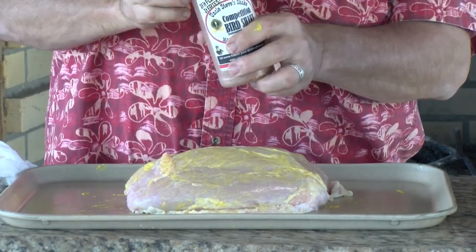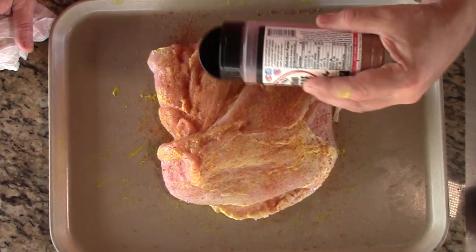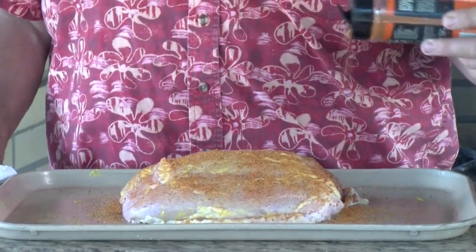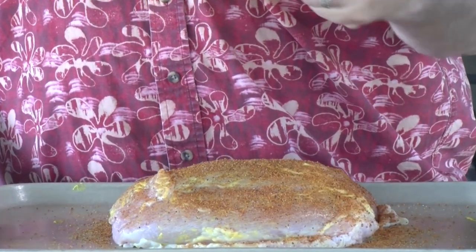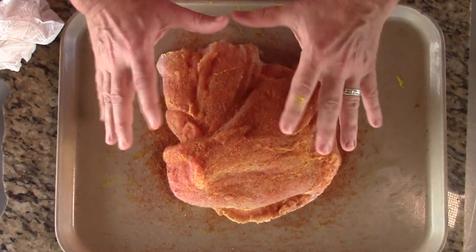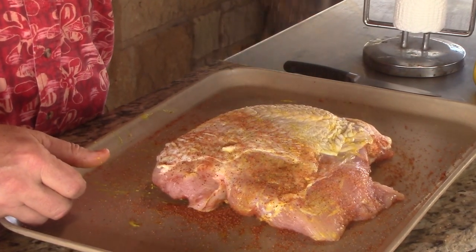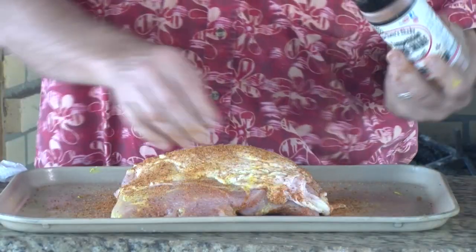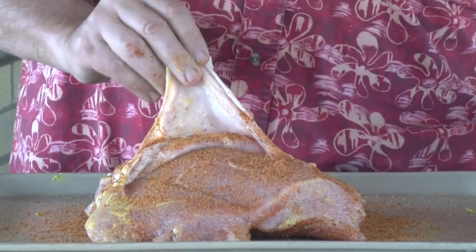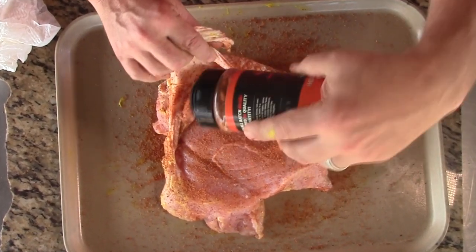The base coat is going to be Uncle Steve Shake. He's got competition bird, cow, and pig shakes. Getting a nice coating on that side, then we move to the Chipotle Killer Bee on top. One thing about this skin — it's loose, so I'm going to go under the skin and get seasoning down on the meat directly with each one of these rubs.